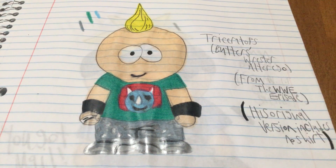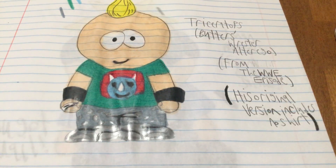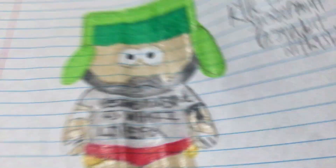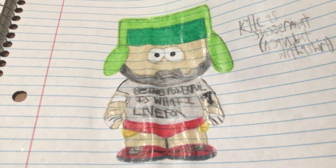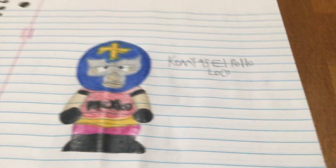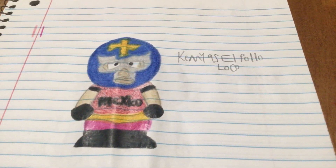Let me do some impressions. As Butters/Triceratops: 'I'm Triceratops! Hey villains! Do you like my costume?' As Stan the Man: 'Dude, why are we dressed up like this?' As Juggernaut: 'I'm Juggernaut and you can't run away from me.' I'm not sure what Kenny sounds like as El Pollo Loco, but I'm going to do my muffled voice for him.